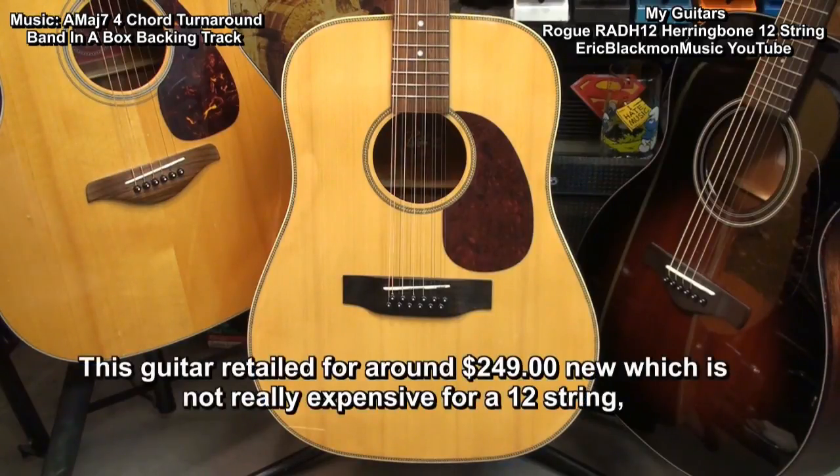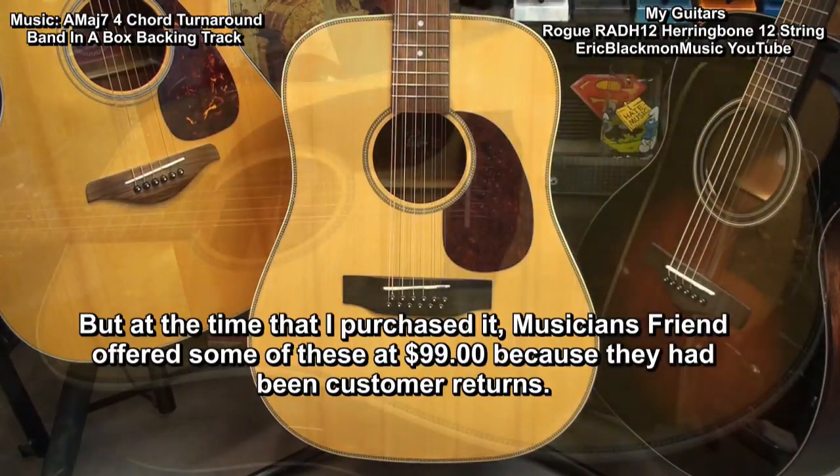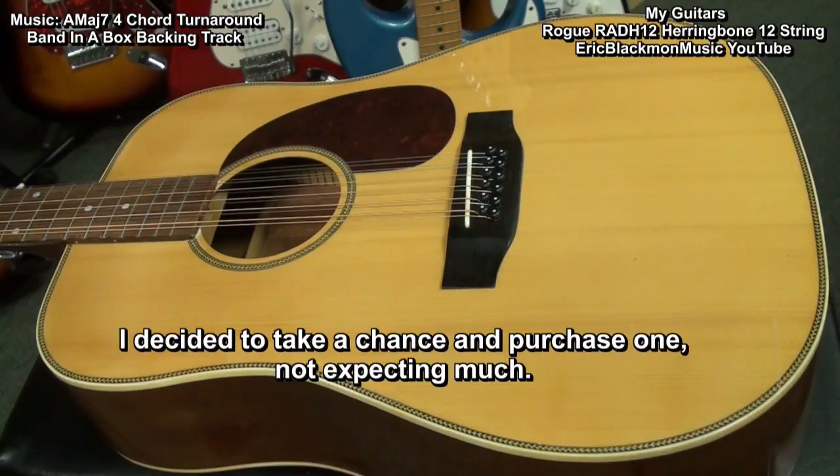This guitar retailed for around $249 new, which is not really expensive for a 12-string. But at the time that I purchased it, Musician's Friend offered some of these at $99, because they had been customer returns. I decided to take a chance and purchase one, not expecting much.